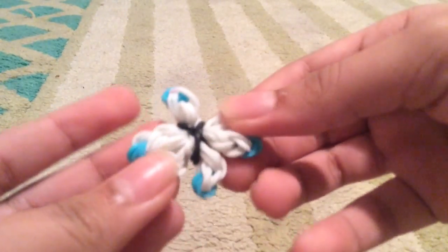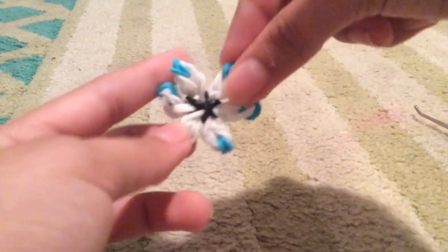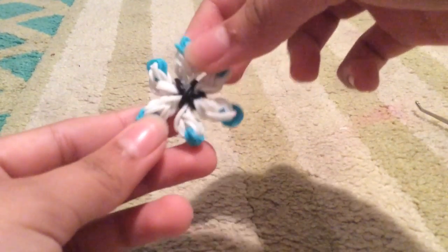Get another center loom, grab the other three petals, and do the same thing. Do the same for the last center loom as well. Now just fix your flower and you're basically finished! If you want, you can use that flower for a ring. I hope you liked this video — thumbs up and subscribe!